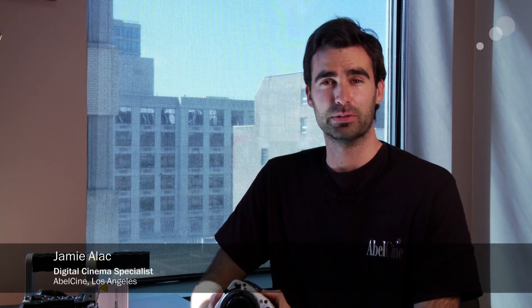Hey guys, Jamie Alec here from AbleCine, and I'm here today to show you a new line of Phantom cameras called the Miro, more specifically the Miro M320s.